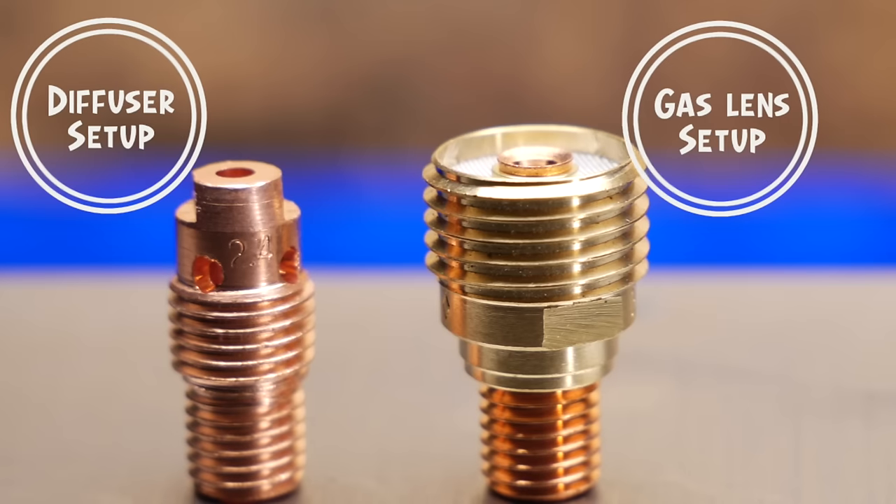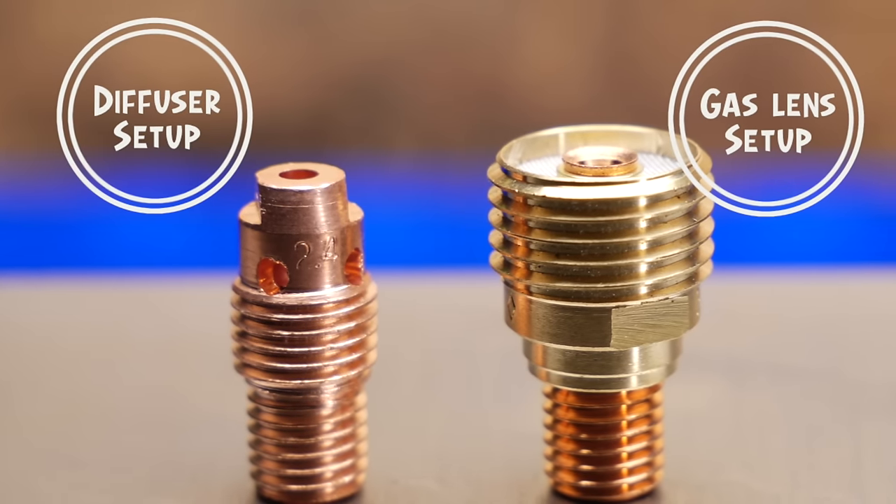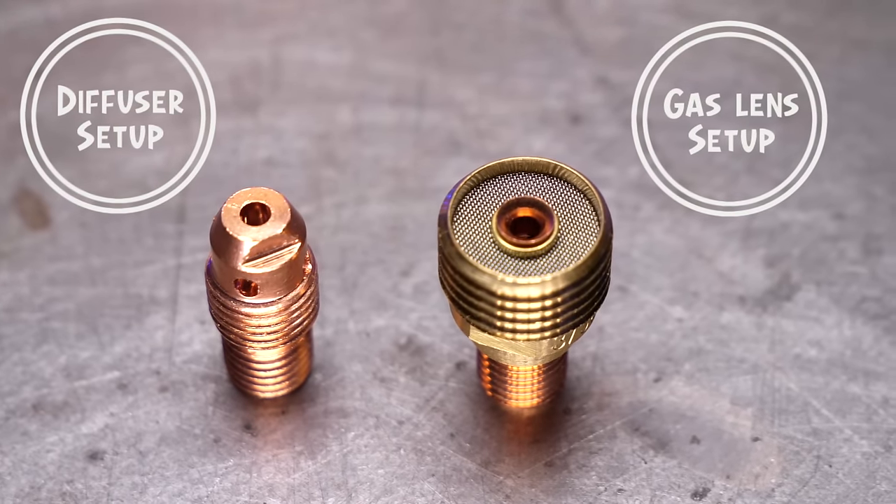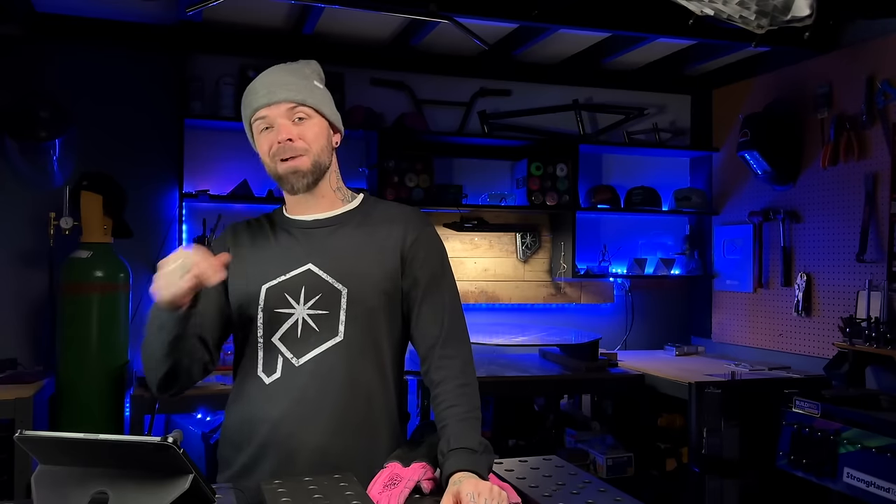The first thing we could go over is what is the difference between the two setups. Both of them obviously deliver gas to the welding area, but what is the difference between the two setups and the results that they get? Let's compare them side by side.